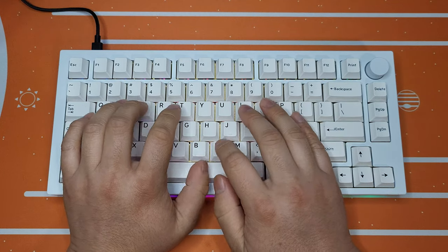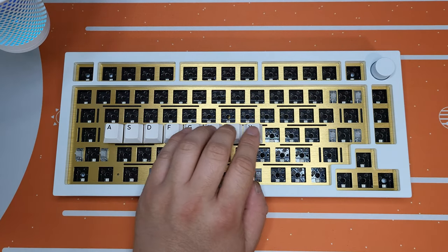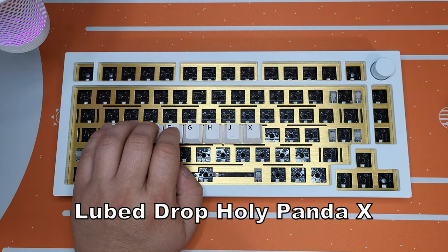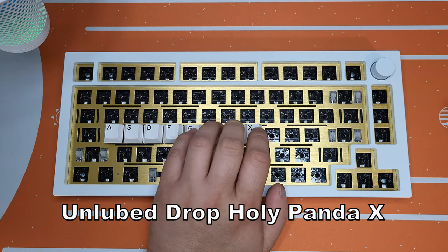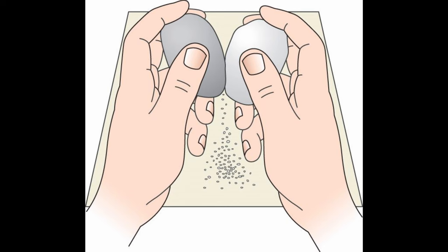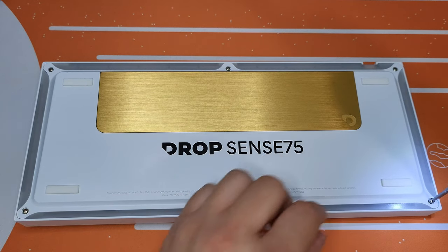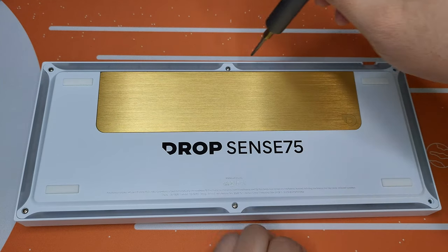So how did this keyboard type without modification? Bad. Without lubing the switches and stabs, it felt like you grabbed two pebbles and rubbed them together. It was so bone dry, I just wanted to forget that I spent $400 on this thing. I guess I'll just try to make this keyboard sound better — shall we?